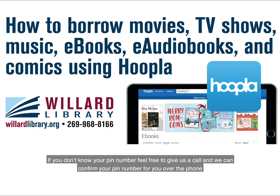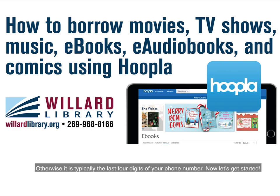If you don't know your pin number, feel free to give us a call and we can confirm your pin number for you over the phone. Otherwise, it's typically the last four digits of your phone number. Now let's get started.